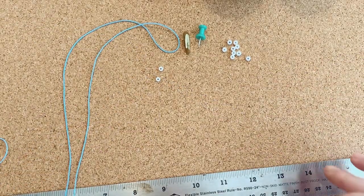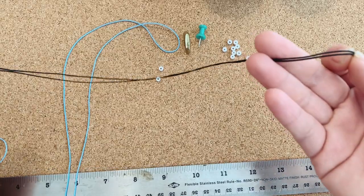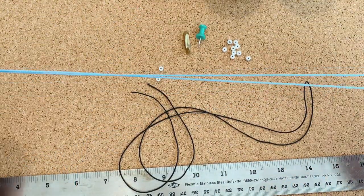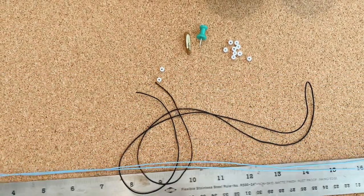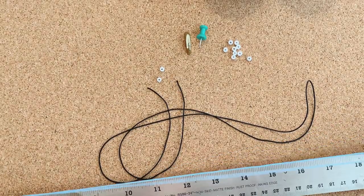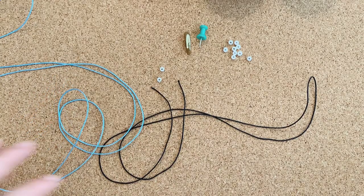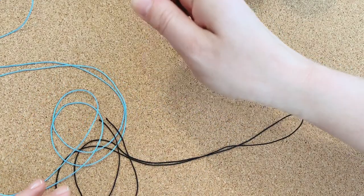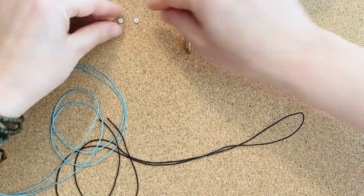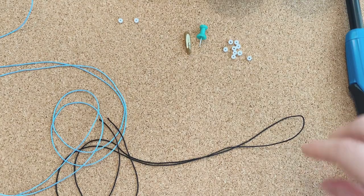I'm going to start off with about 30 inches — folded in half at 15 inches — of cord. This is my base color, the color underneath everything, and then my top color is going to be about 48 inches. You will adjust these sizes to what you need for your bracelet. This will make from a kid's bracelet up to a size 7 inch wrist. You're also going to have a lighter on hand and some cutters or scissors.